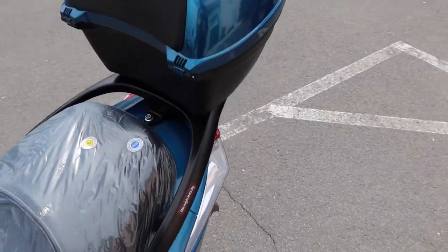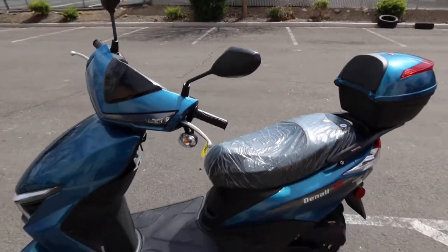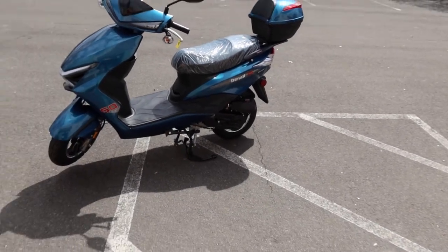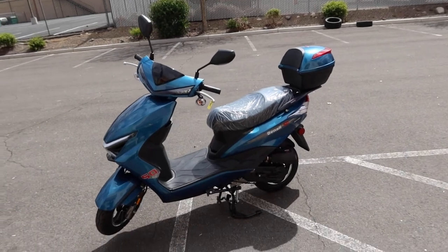It's definitely great for short trips, or if you just enjoy getting out there and getting some wind therapy at about 30 to 35 miles per hour. Again, this is the Vitassi Denali 50, but it's an actual 49cc moped gas scooter.